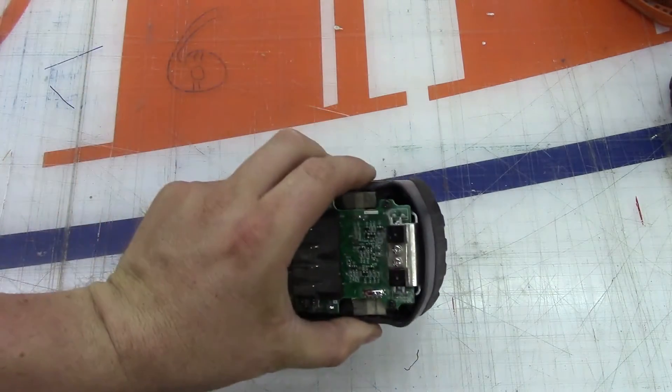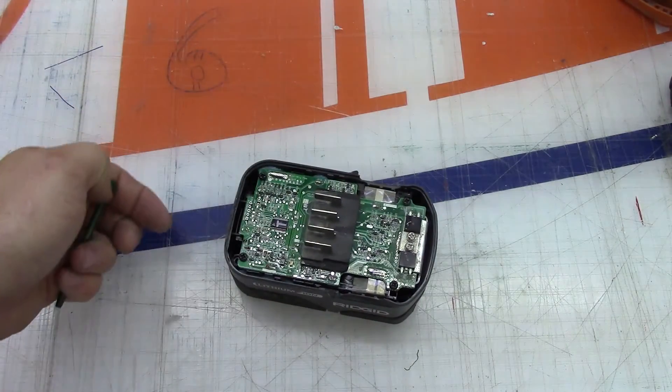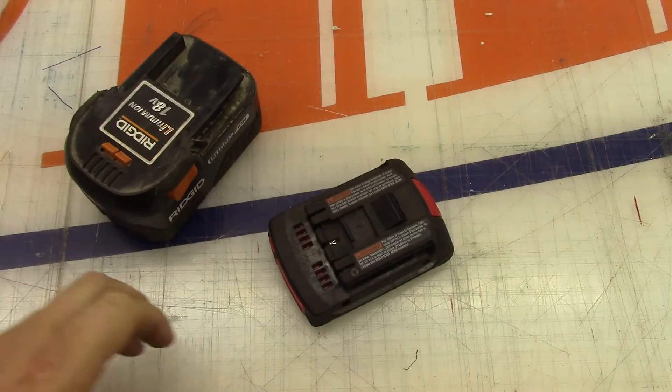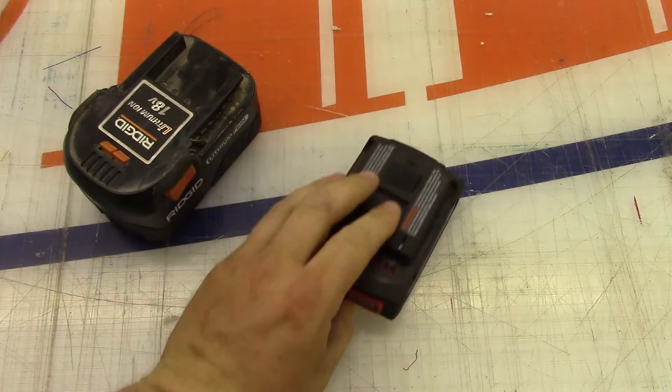Yeah, there's a decent amount of thermal mass in there even though it doesn't have nice fins and everything on that heat sink. That was just a quick glimpse inside the Bosch and Ridgid lithium-ion battery packs.